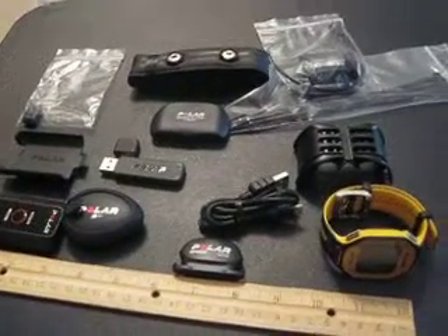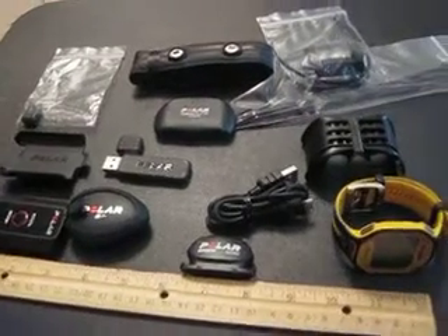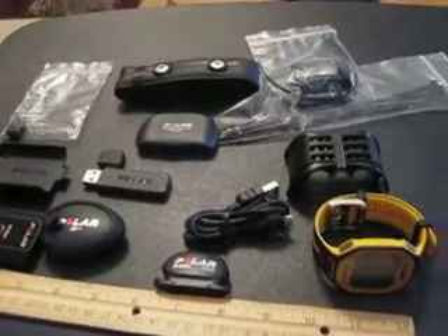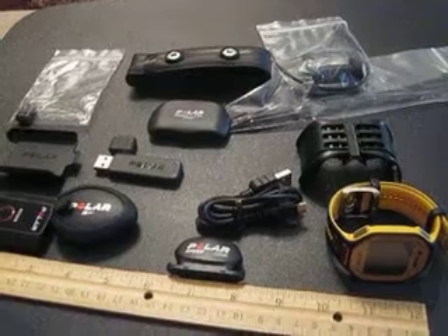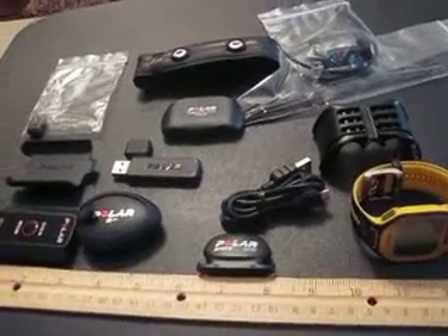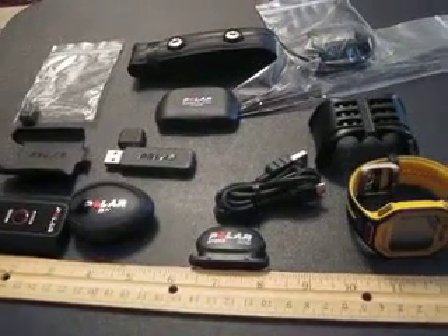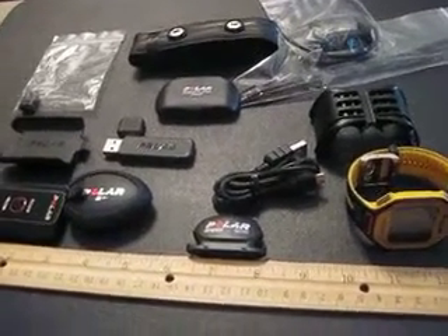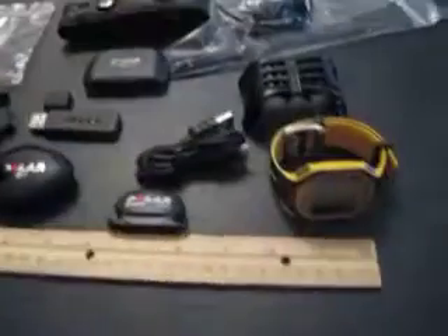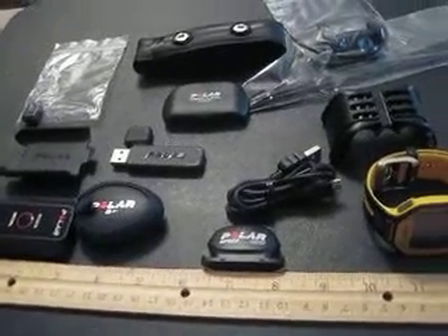This is my first step in getting all this good gear off of this table, hooked up and in production. First thing I'm going to do is get the heart rate monitor set up, hook up the strap, I'll talk about how to put it on, how to use it, take care of it, and then I'll demonstrate just before I get on my spin bike and do a little workout to see how it feels and show you the results.